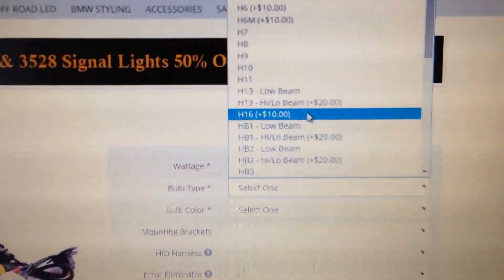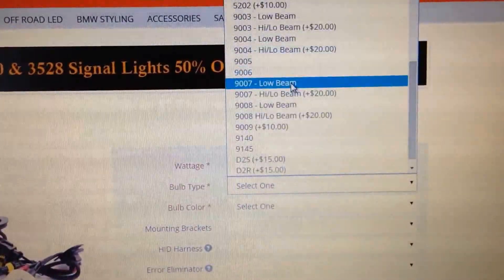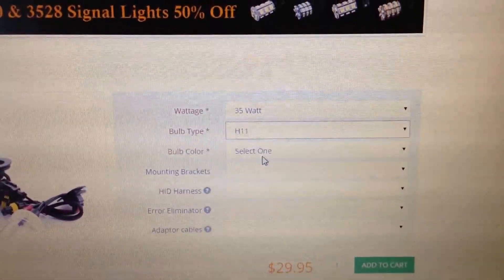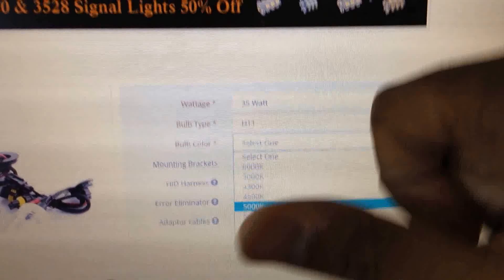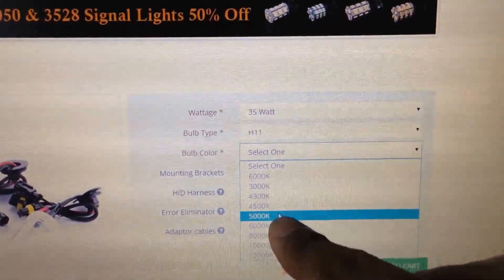For bulb type, I choose H11. They have all kinds of other options — if your car requires a different one, pick that one. This is for a Honda Accord, for the guys that have a Honda Accord. H11, it's that simple. For bulb color, pick 5,000K if you want the color I have — it's pure white, no blue.